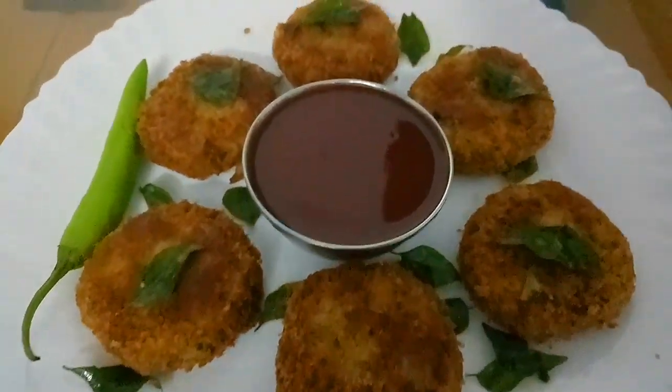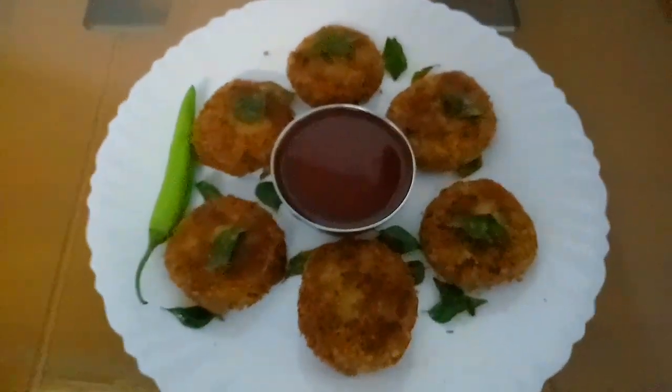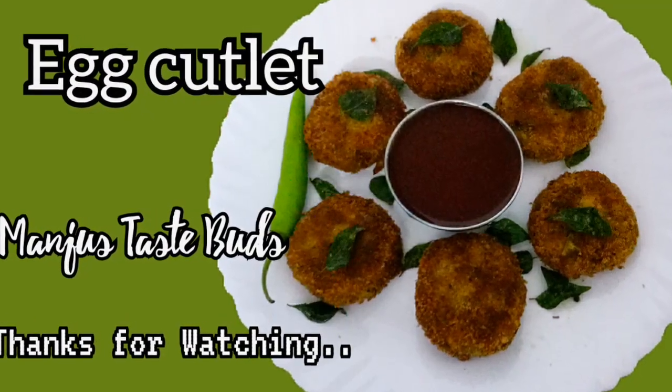Please try this recipe. If you like this recipe, please like, share and subscribe. If you like the video, click the bell icon. Thank you.